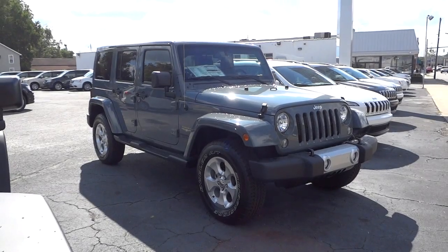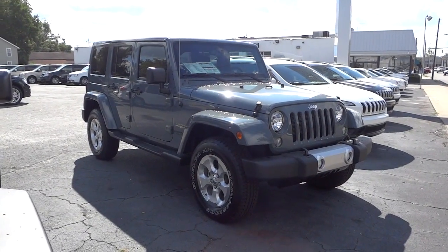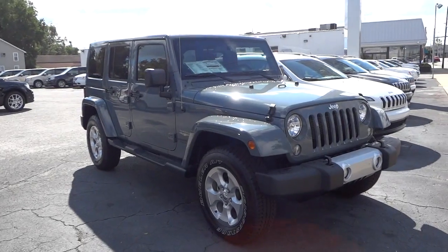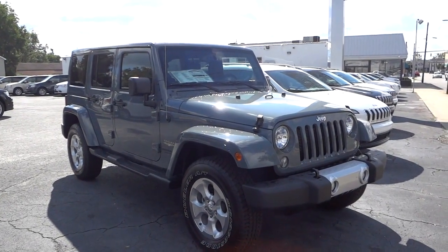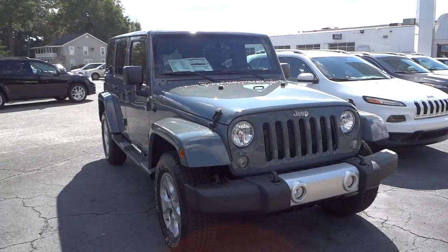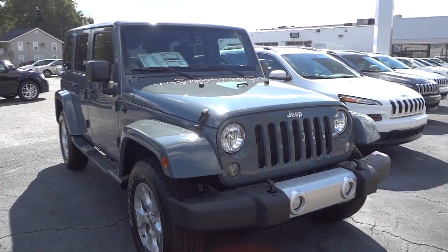Hey, this is Mike. Check out this 2015 Jeep Wrangler Unlimited Sahara. This one is in Anvil — the color is called Anvil — and I think this is the first Sahara I've actually seen in Anvil.